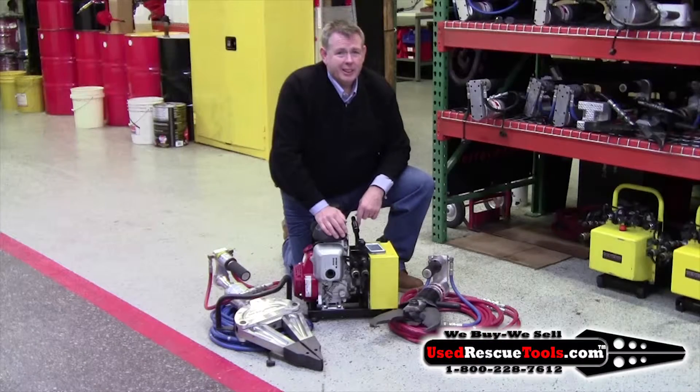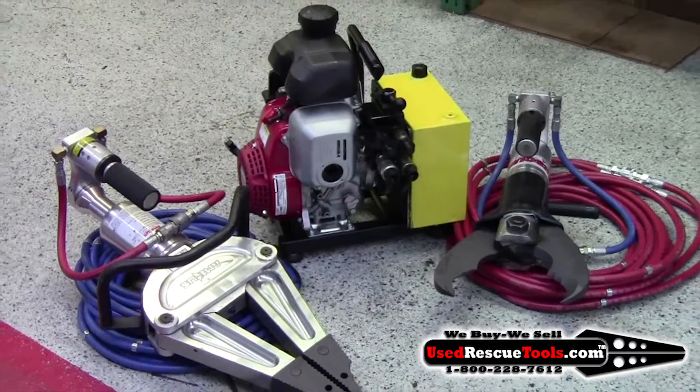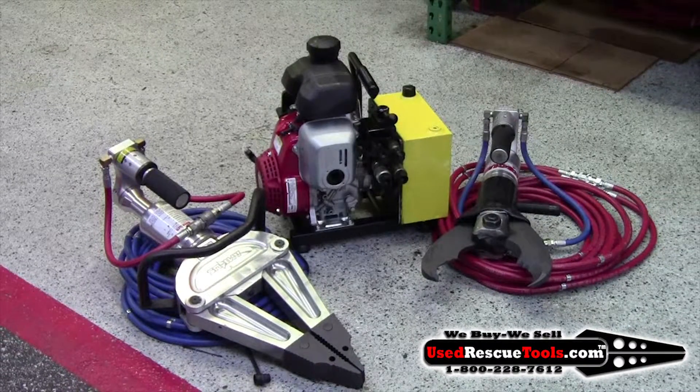Hi, it's Todd with UseRescueTools.com. The set I have here is AMK32 25 Speed M1 set. The set includes a 24 spreader, 25 speedway cutter, a compact power unit. You can hook two tools up to it and alternate your use. Two 20-foot extension hoses.